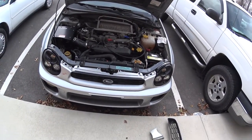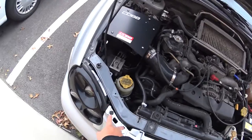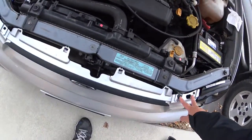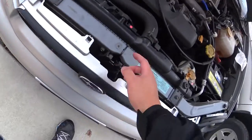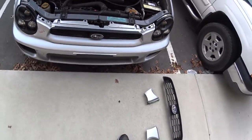Alright guys, here's the install — it's pretty straightforward. There are two clips you just need to take out. Take those out, put it back in, put the new one in and put it back in. And there are four little clips right there — unclip it, slide it out, put it back in. Pretty straightforward.